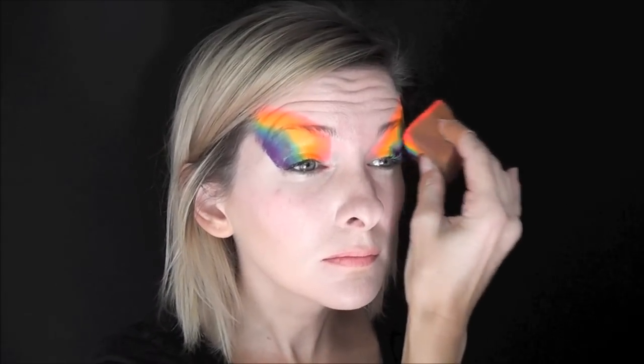I'll just flip it over to the other side, keeping the lighter color in the inner corner of the eye, and then do the same thing on the other side.